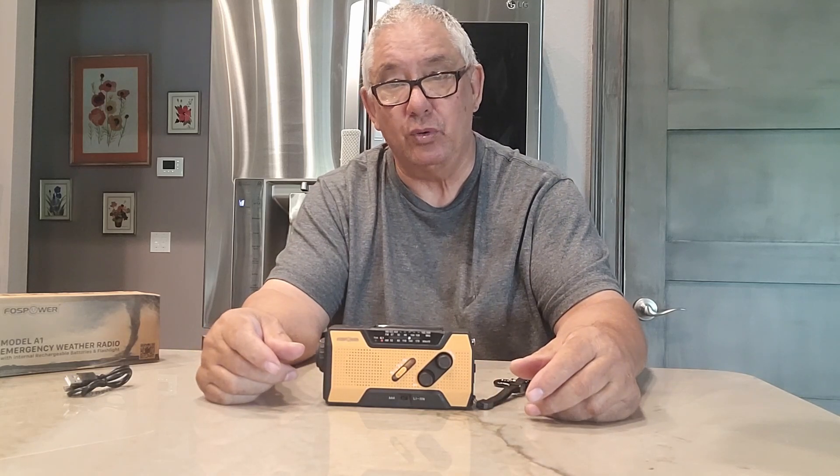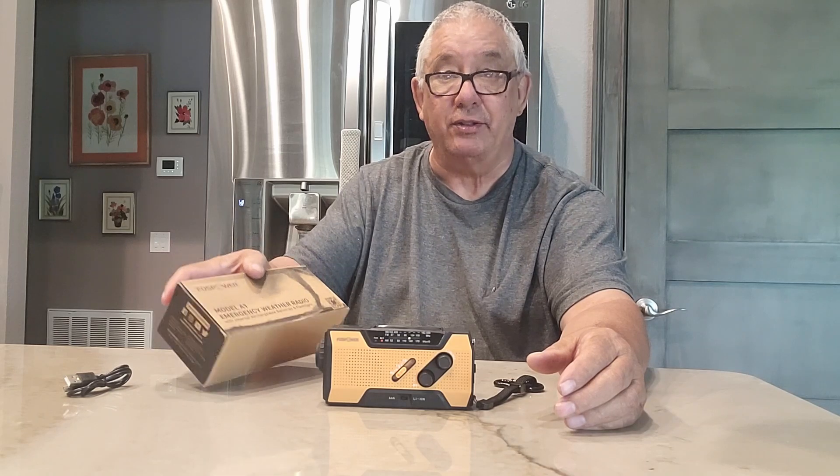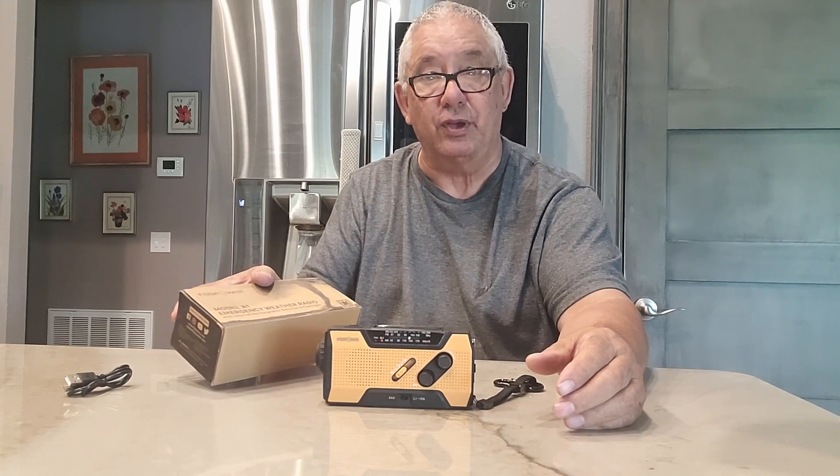That's going to conclude this review on this weather radio. All right folks, you have a great day. Thanks for letting me do this review — we'll see you next time.